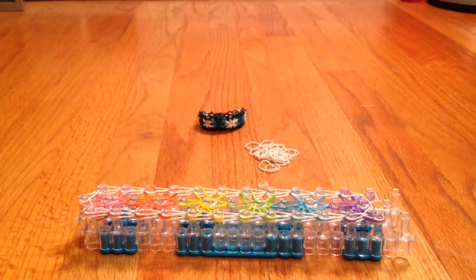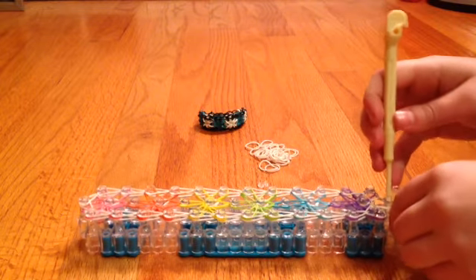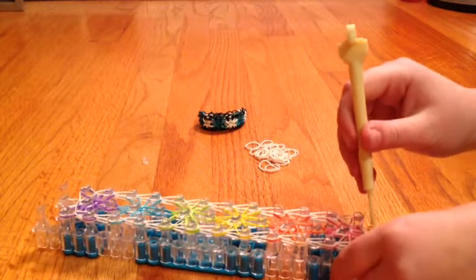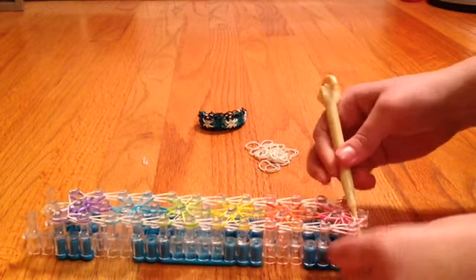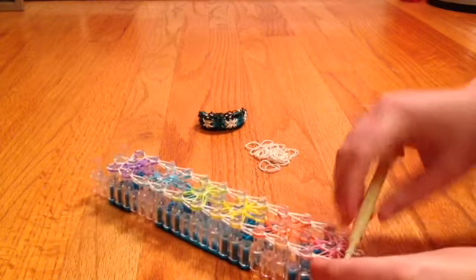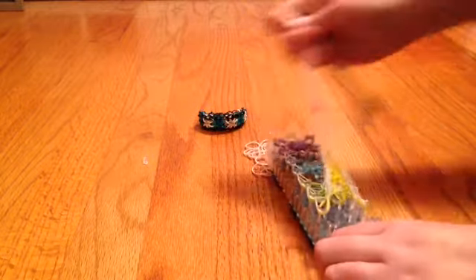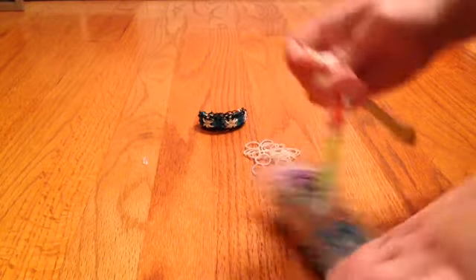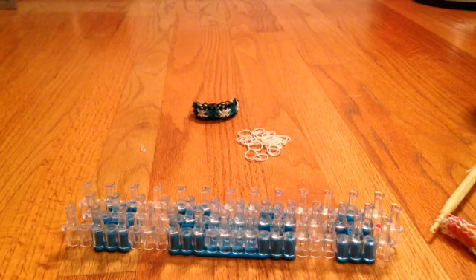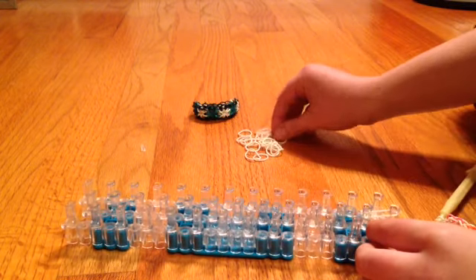Now flip your loom back around so it's back to normal. Go under all these bands, bring out your hook, take your extension collar, bring it up and put it on, then pull this off your loom — it is a little tough. Now we're going to start our extension. For my extension I'm going to be using eight bands. Take your collar and go up eight down the center collar.